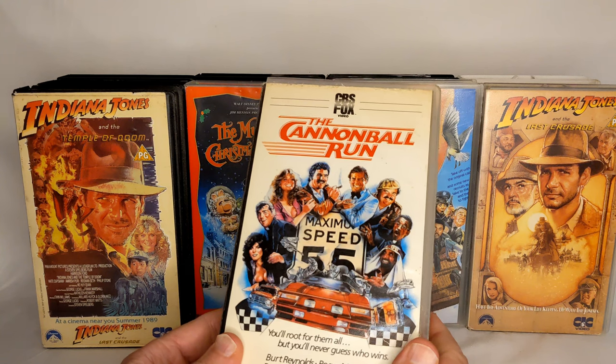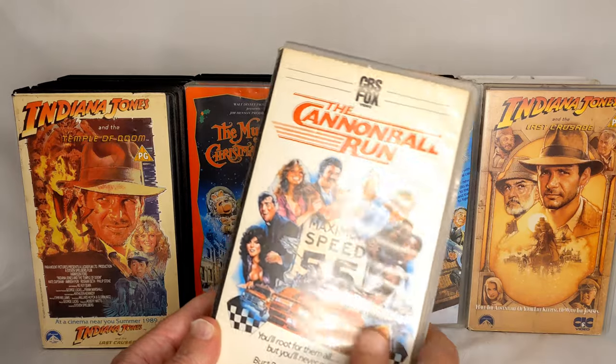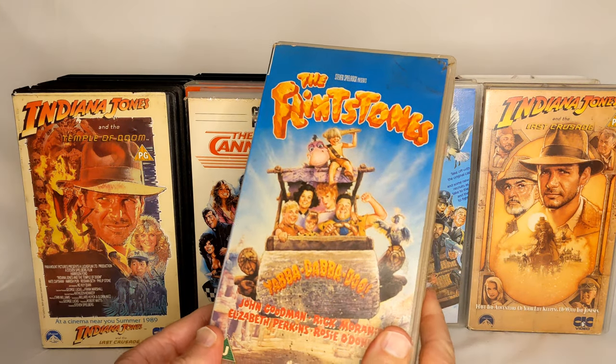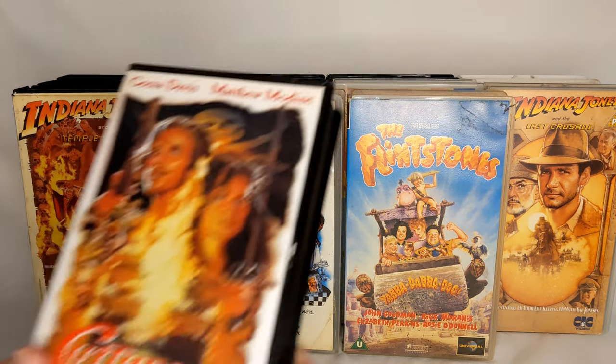The Cannonball Run. So basically, anything about his drawings instead of photos, he did. And the Flintstones. So yeah, he was quite prolific during the 80s and 90s.